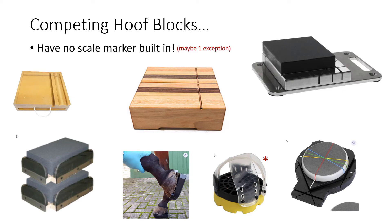If you look at all the blocks in the market, with the exception of our block, all these blocks have no calibration markers built in. Maybe one exception — the one from Gene Oveneck that you strap onto the hoof has some metal balls in it for calibration, so that's a good thing. But all these other blocks, some of which are very expensive and very fancy, some from Europe — no calibration concerns at all.